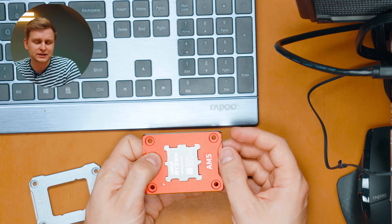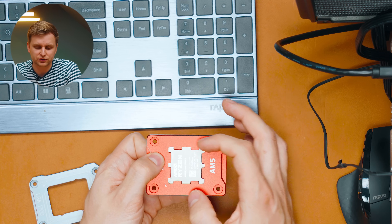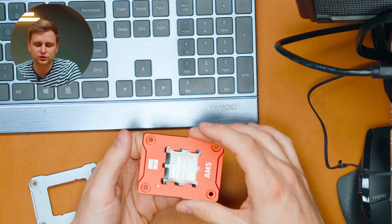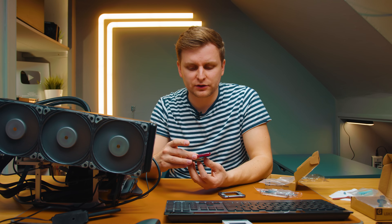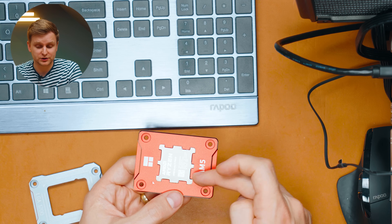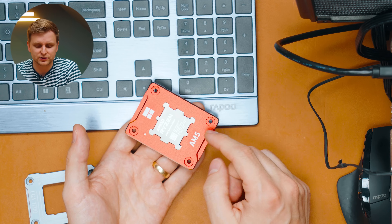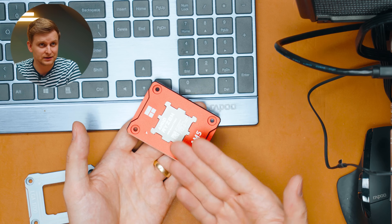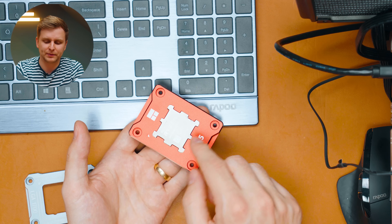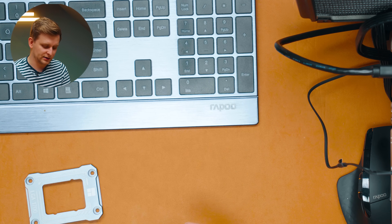Ryzen is not so rectangular, which means the force is more evenly spread around the IHS compared to 12th or 13th gen. You still get benefits with AMD Ryzen — much more even pressure around the IHS because it comes from all points around it, not just the sides. Also, using this contact frame helps keep thermal paste from going all over the socket when doing cooler changes.